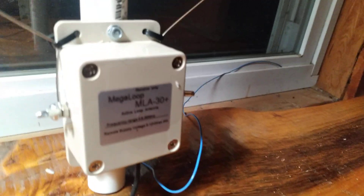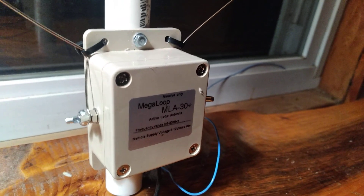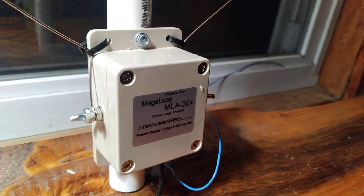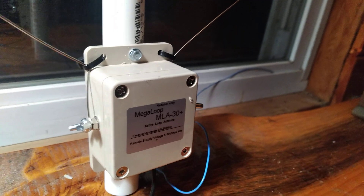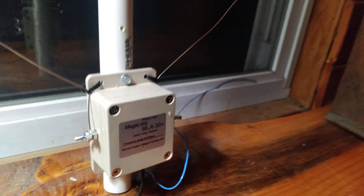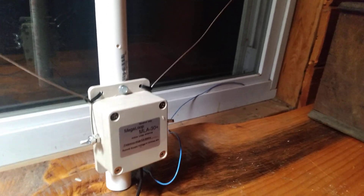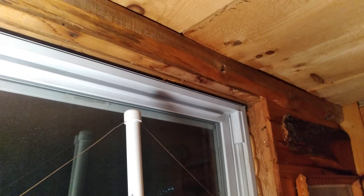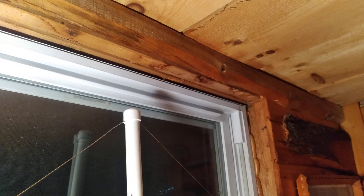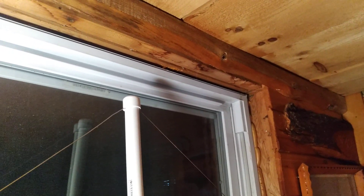So that's the MLA-30 Plus magnetic loop antenna. It works pretty well if you do the mods, but plan on spending about half a day on it. Of course the higher you get it in the air the better, but you can also use it indoors — put a hook on the top PVC cap, glue it on, and hang it inside your house.